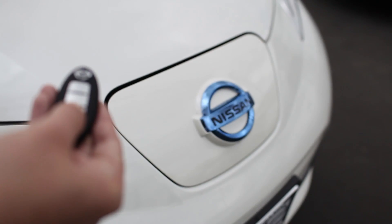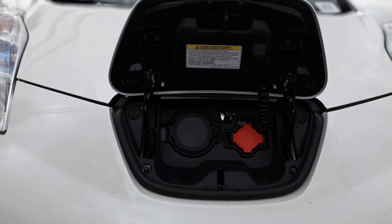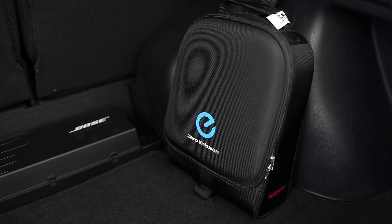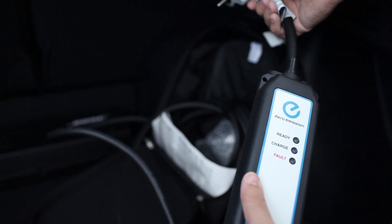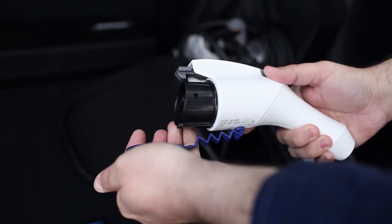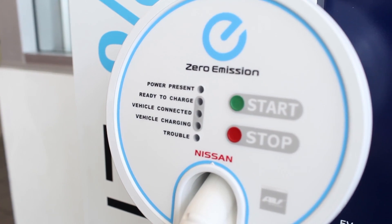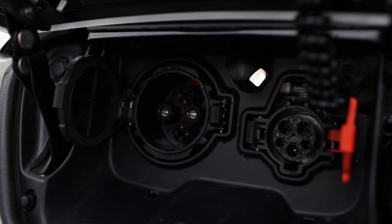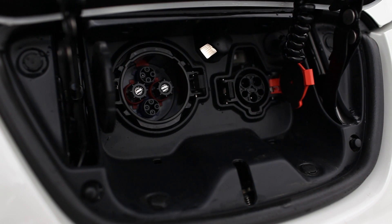The Leaf is equipped with a 6.6kW onboard charger and currently there are three ways to charge the Leaf. Included in every Leaf is a 110V trickle charger which allows you to plug into any 110 outlet — this method takes about 10 hours to fully charge on a low battery. The second method is a 220V home charger which is optional and takes about 4 hours for a full charge. The last method is a quick charge port that can give you 80% battery life in less than 20 minutes.